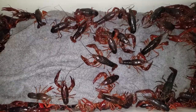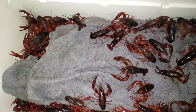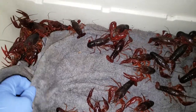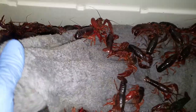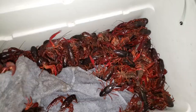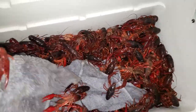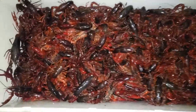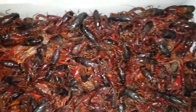Fresh crawfish from Sacramento — this is how you transport them. You cover them with a wet towel or wet t-shirt soaked in water to keep them hydrated, and then you can bring them home.